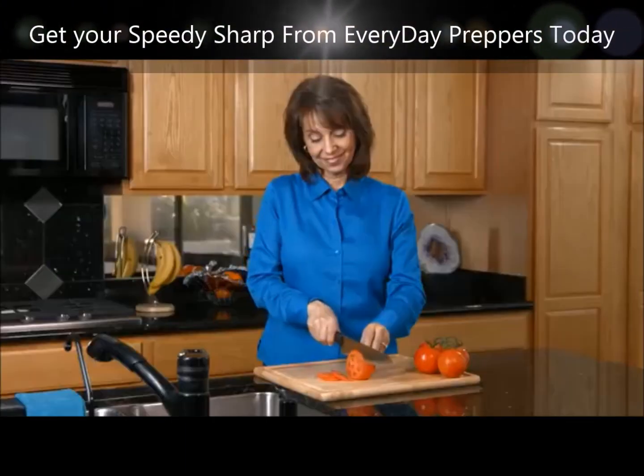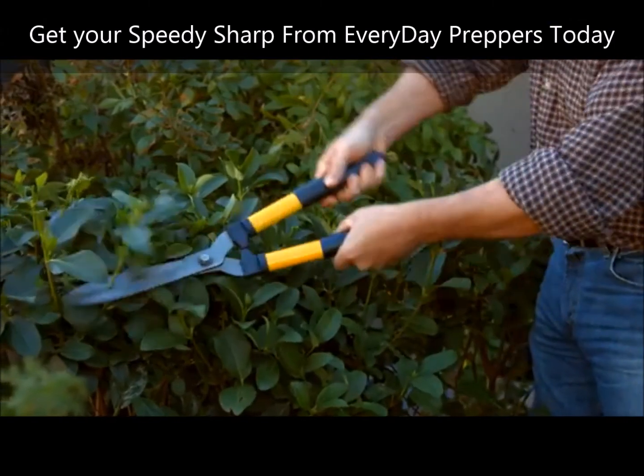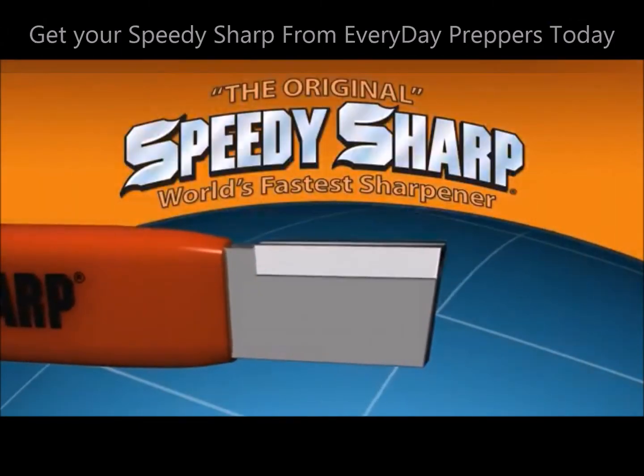On the job, in the home, outdoors, or wherever you need an edge sharpened, you need a Speedy Sharp.